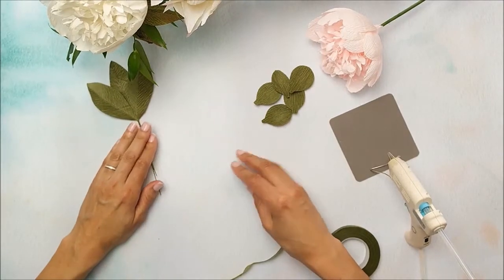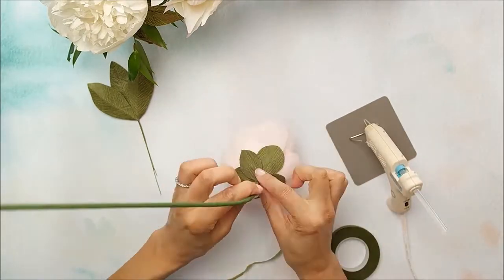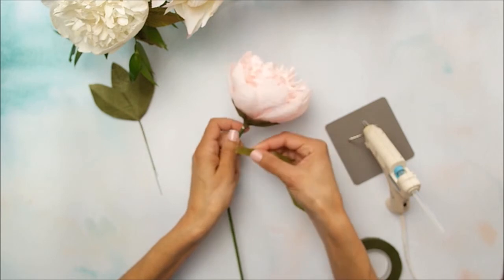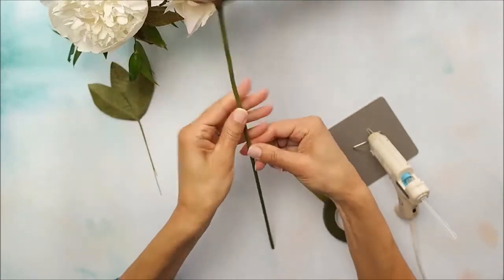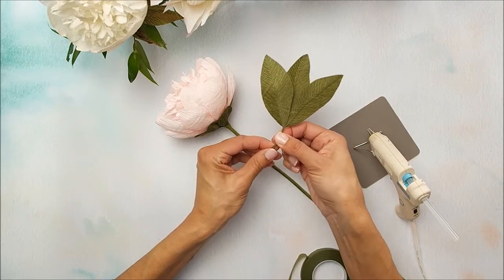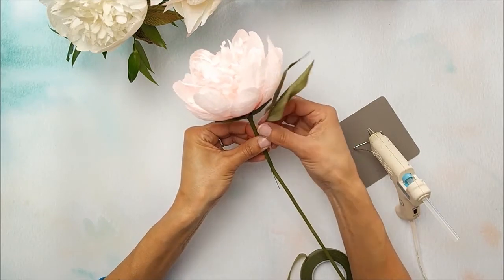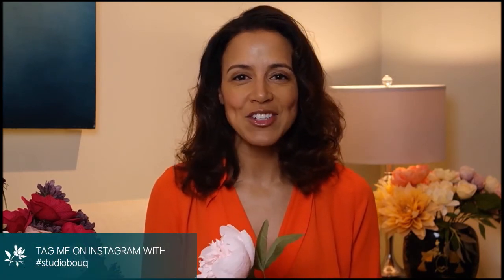Let's apply our calyxes to the base of the flower and set the leaves aside for now. With that completed, it's time to wrap — take your floral tape, stretch it, attach it to the base of the flower, and hold it in place. Attach the leaf, give it a slight bend to help, and place it up close to the top of the flower so that it frames it nicely. I'd love to see the flowers you've created, so tag me on Instagram with hashtag StudioBook and visit me at BookPaperFlowers.com for more crepe paper flower inspiration and tutorials. Thanks for watching.